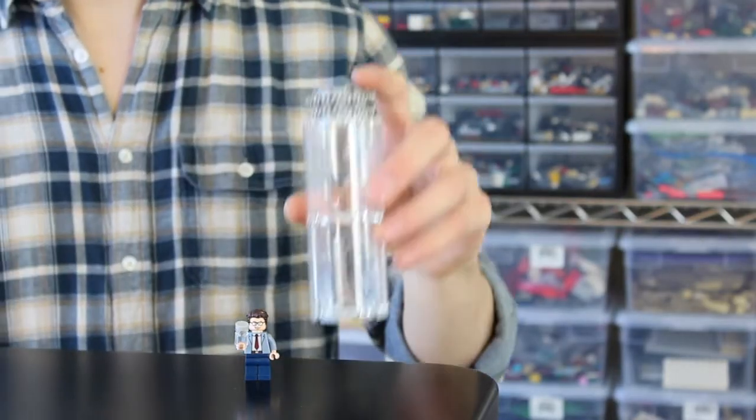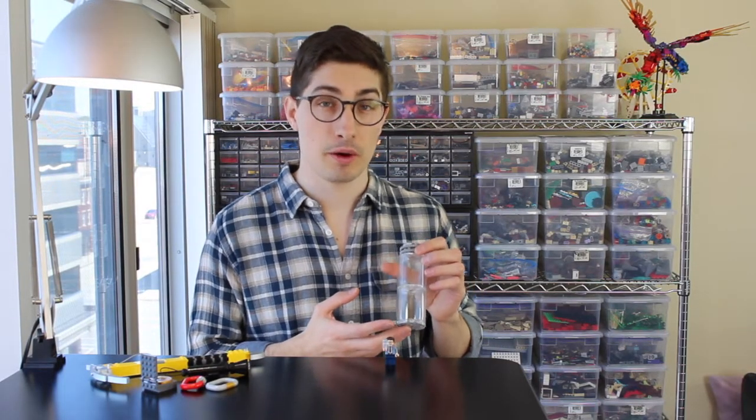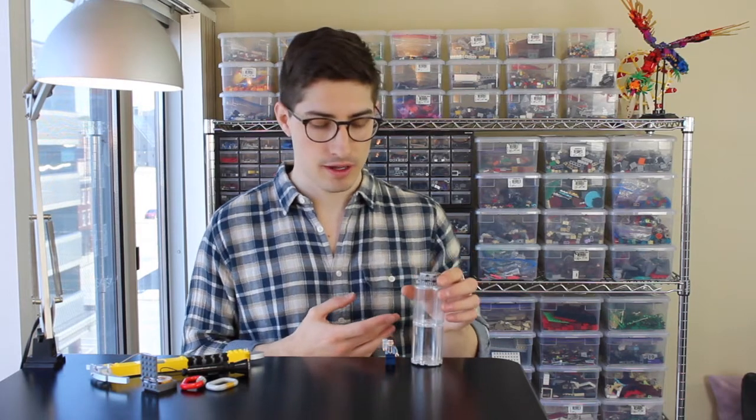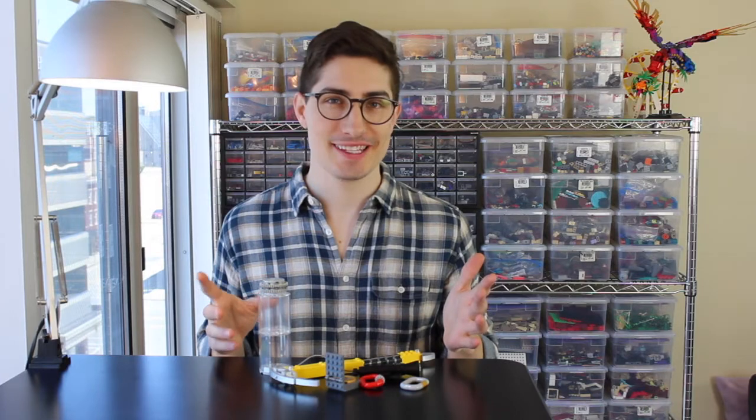But let's say I want to make something a little bit larger — a big water bottle like this. This is close to being about half scale to a person, so it's much, much larger than minifigure scale and requires a different set of skills and a different set of perspectives. I built this set of climbing equipment as a gift for a friend, built it in a bigger than minifigure scale, as you can clearly see.